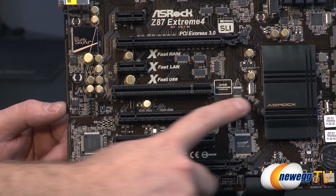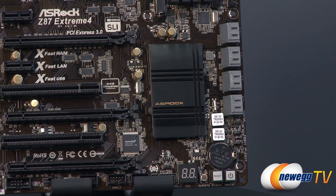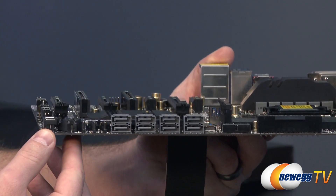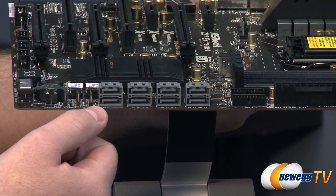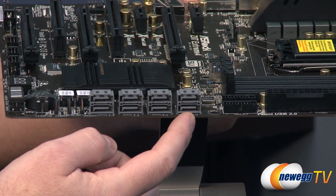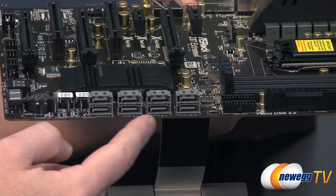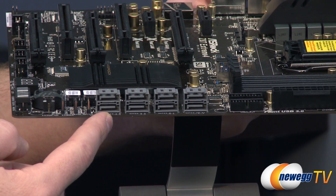Moving over to the right, you'll notice the ASRock logo on the heatsink for your Z87 chipset. The Z87 chipset has a pretty cool PCH or peripheral controller hub built in, and that's controlling the left six of these gray SATA ports. The final two on the right are controlled by an add-on ASMedia SATA Revision 3 controller. The left six are your fastest since they're natively controlled by the chipset. You also get RAID support for RAID 0, RAID 1, RAID 5, or RAID 10.